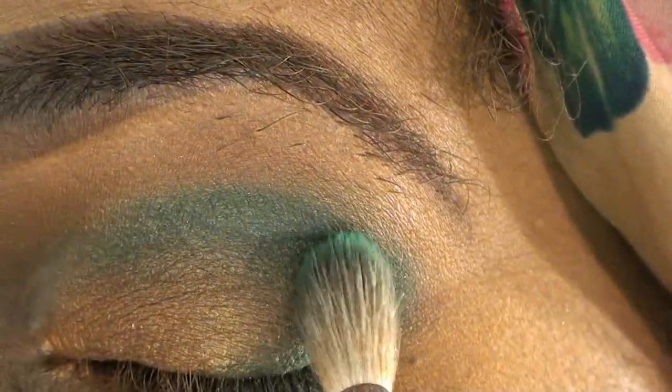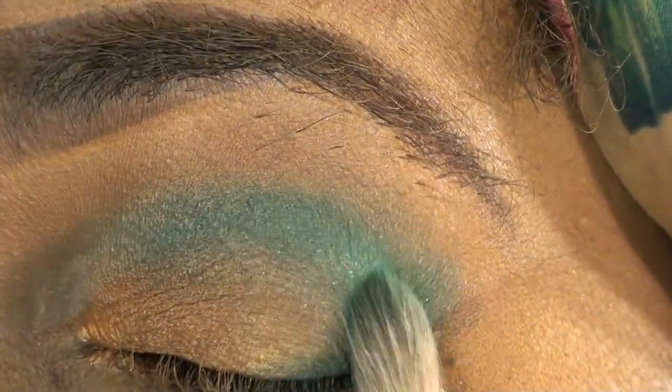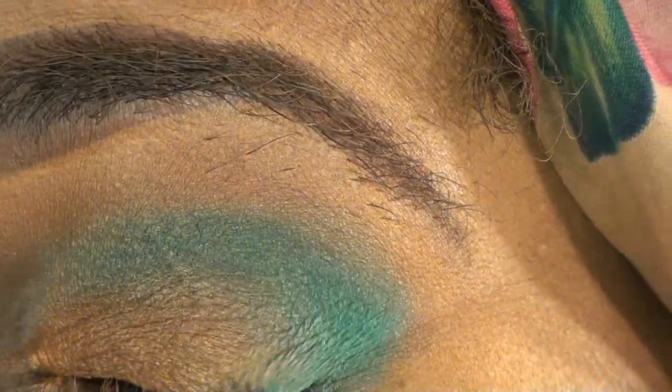We're going to lose some color up in here, but we're going to boost that back up a little later, so no worries. Really get that smoked out. What I'm doing is making sure I match it up with the other side, and you want to make sure you go in far enough.